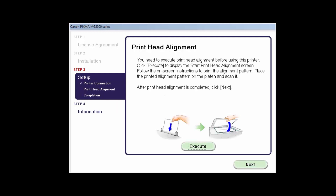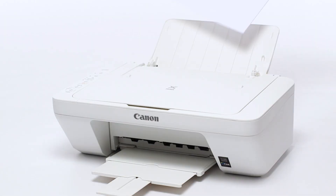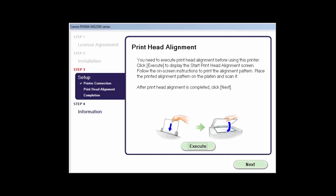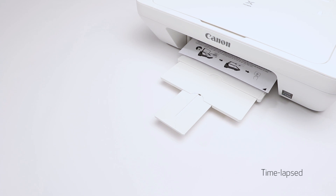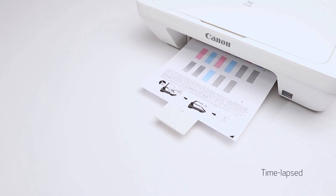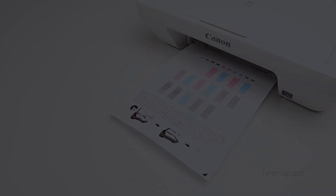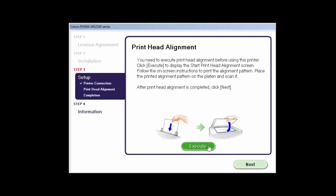The print head alignment screen will be displayed. Load plain paper into the printer, then click Execute to start the print head alignment and follow any on-screen instructions. When the process is complete, click Next.